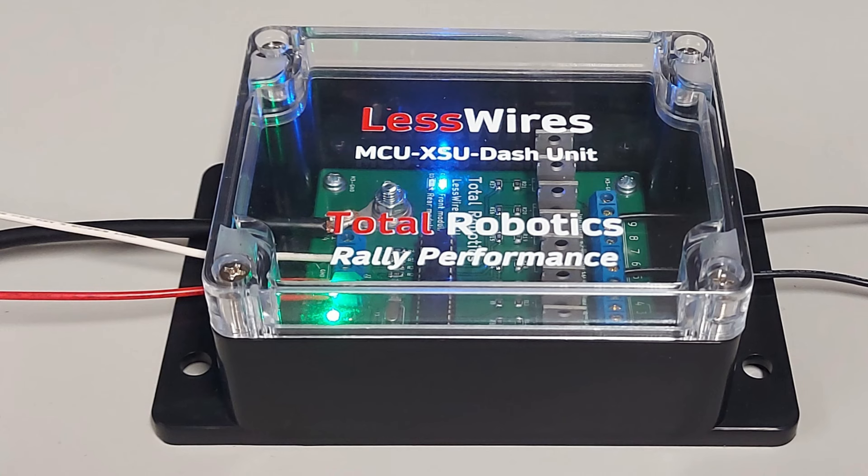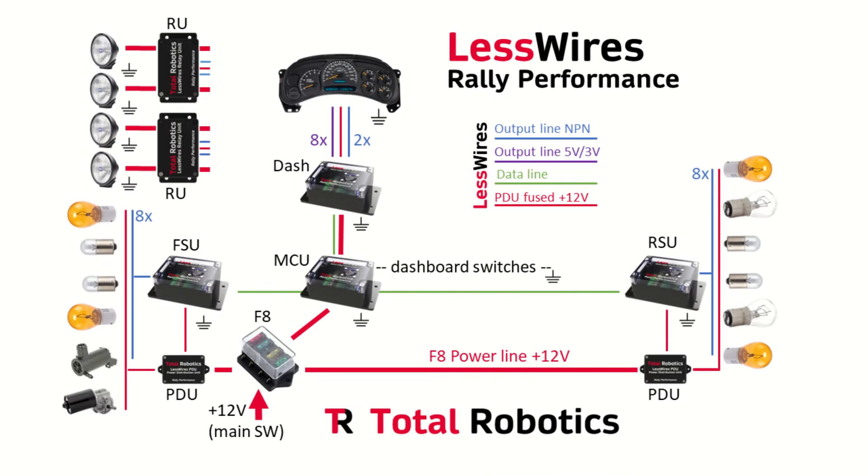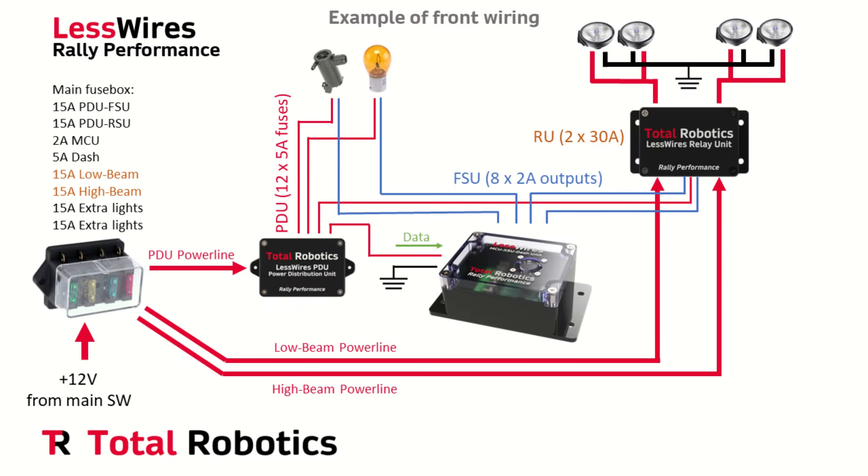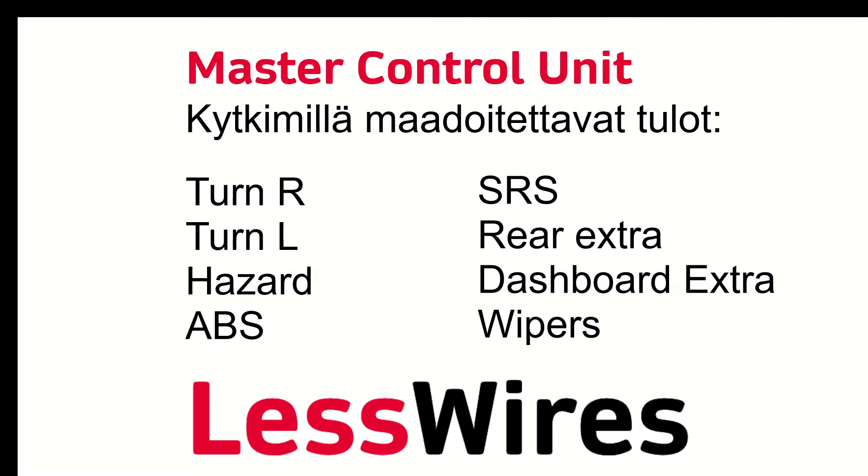No nyt me ollaan sitten pikkuhiljaa käyty koko tämä paketti lävitse. Ja ihan tähän esittelyyn loppuun mä ajattelin vielä sen verran sanoa, että mun tavoite oli suunnitella ralliauton kilpakäyttöön mahdollisimman kevyt, yksinkertainen ja turvallinen toissajasti sähköjärjestelmä — silleen, että moottorin ohjain hoitaa omaa hommansa ja sitten LessWires näitä muita. Mielestäni mä onnistuin tässä aika hyvin. Punnitsin tuossa noiden moduuleiden yhteenlasketun painon ja se on aika tarkalleen puolitoista kiloa. Ja sitten kun mä saan kaikki johdot tuonne vedettyä, niin mä oletan, että kokonaispaino noille johdoille ja moduuleille jää alle kolmen kiloa. Eli jos sitä verrataan siihen alkuperäiseen vakioauton johtohässäkkään, niin painosäästö tulee varmaan jotain toistakymmentä kiloa.